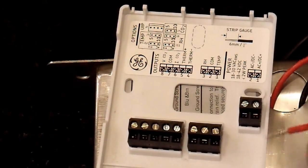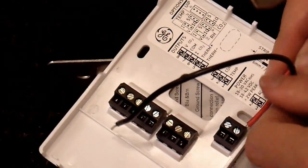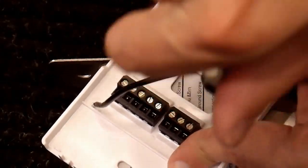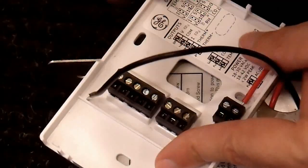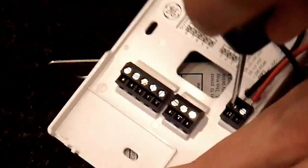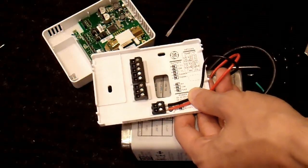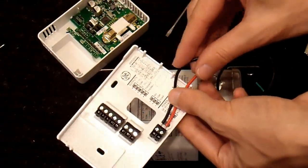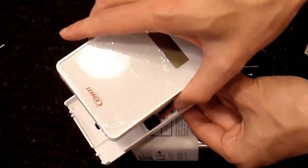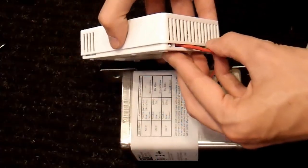It looks like it says that AC plus should go here, so I'll put that in here. And minus in this one. So now I have it hooked up. I route the wires out of the hole down here. And all I have to do is snap the actual meter back on top of the connections here. Not sure which side snaps on first, but we'll find out.